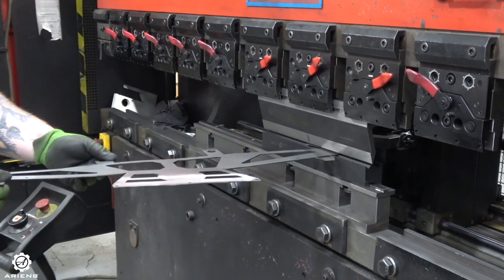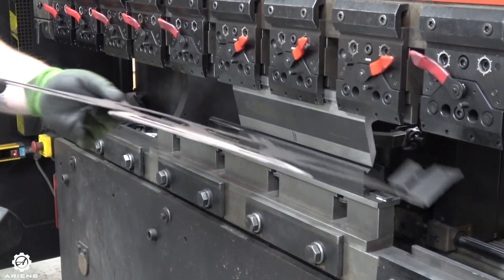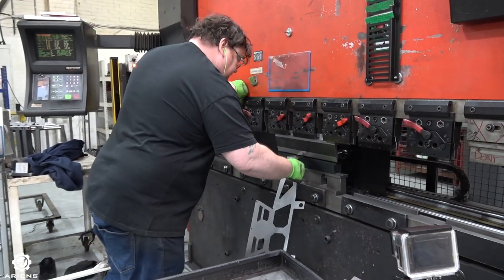Step 3: Folding. All the parts that were cut with the laser machine are then taken here to be folded and prepared to make the shape of the mower.